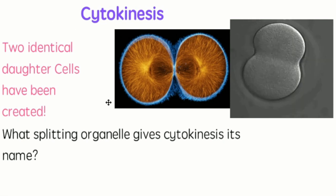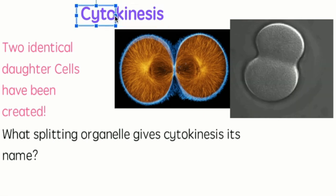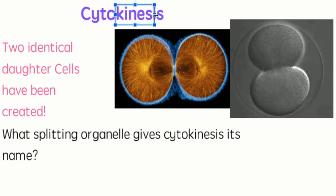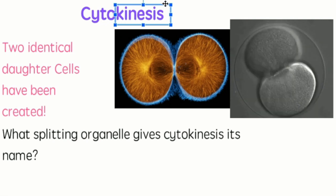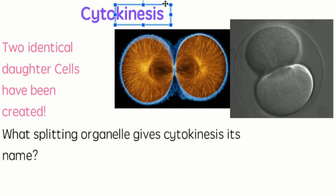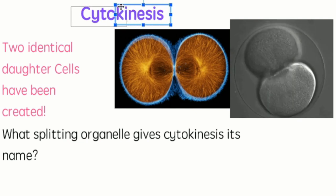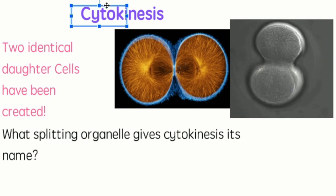The last stage is really part of telophase — it's called cytokinesis. Two identical daughter cells have been created. CYTO is part of an organelle you might remember from Unit 2. Kinesis means movement — if you are telekinetic you can move things with your mind; kinetic energy is the energy an object picks up from moving. So cytokinesis is the moving of the cytoplasm. Go ahead and write down what splitting organelle gives cytokinesis its name.